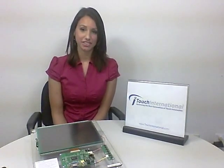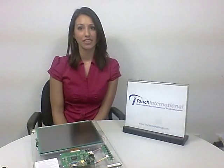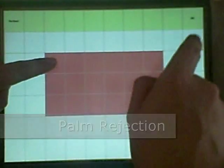Today I will demonstrate this technology for you with our MARS 10.4 module. This Windows 7 compatible module is equipped with several programs to allow users to evaluate its capabilities. The first example I would like to show you is palm rejection, which is excellent for signature capture.